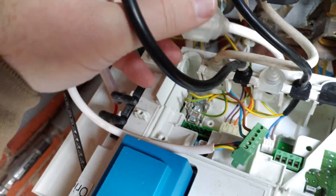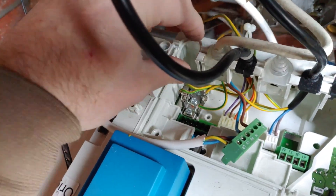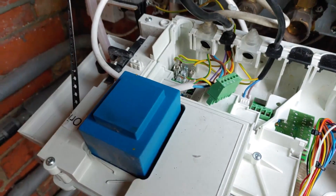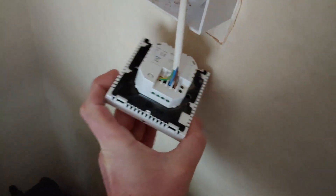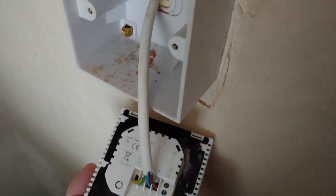Three wires go into this little block connector which I can tighten up and shove back in to keep the cable nice and tidy. That then goes through to the house. Now let's work on the other end where the thermostat goes. Wiring is done — number four is brown, number three is blue, number one is green.